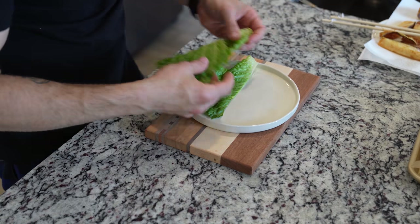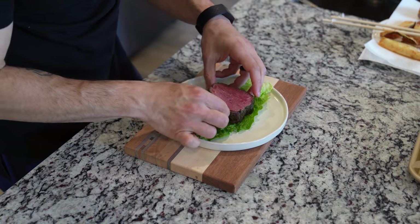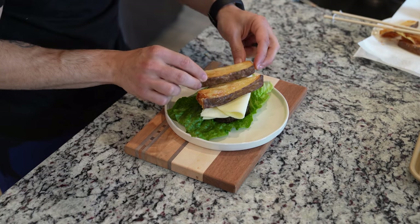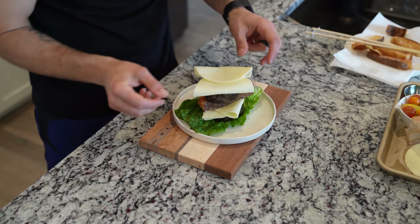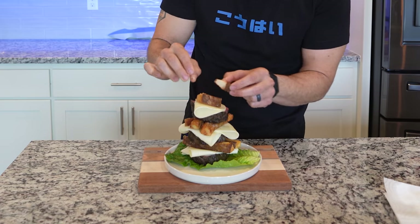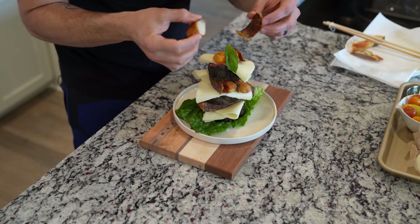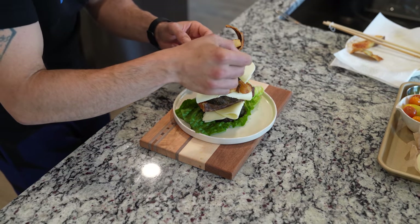To plate up, grab that leaf lettuce and line the plate on the bottom — this is going to help catch any extra juices. Stack one piece of your filet, followed by two pieces of provolone cheese, followed by two pieces of steak fries, another piece of steak, another two slices of cheese, another two pieces of potato, the third slice of steak, the last piece of cheese, two pieces of potato, a little cherry tomato, one of those beautiful fried potato skins, and a touch of basil.